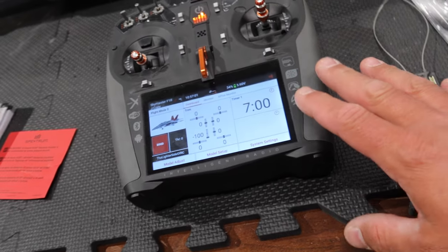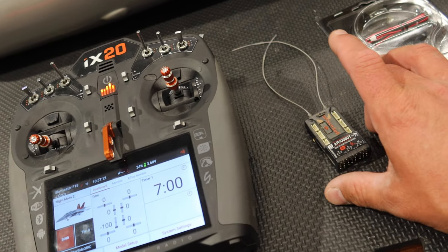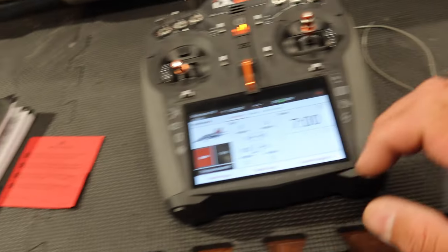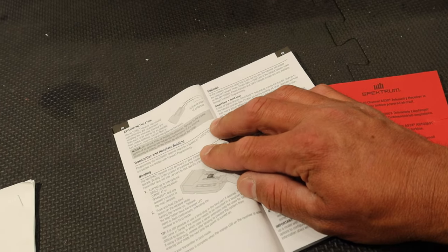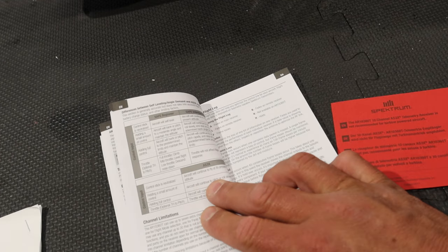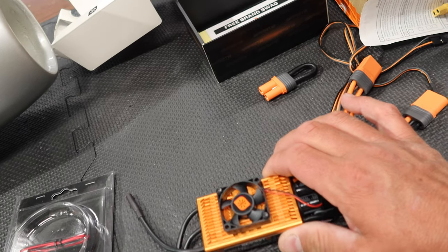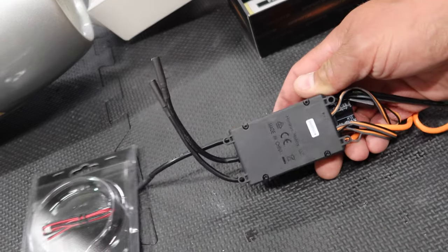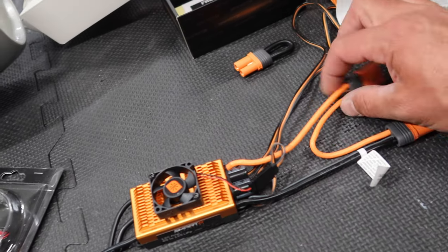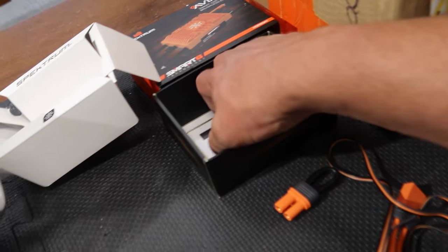Step number one on a plane like this is to set up a new aircraft in the radio and bind the receiver to it, so you can center servos and all that. This receiver I've never used before - I'm not a huge Spectrum guy - but it comes with a decent instruction book and has all the AS3X and stabilization technology built in. We've also got the Avian 120-amp brushless ESC, which is a pretty crazy-looking thing, so I definitely need to read the instructions on that as well.